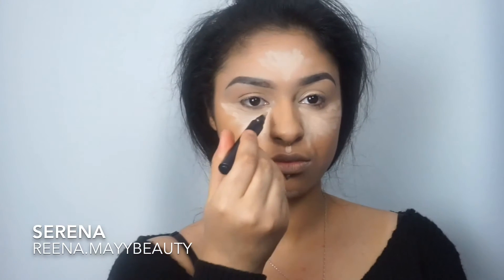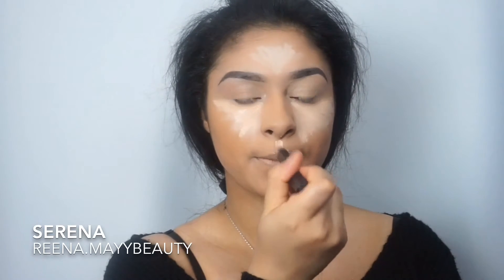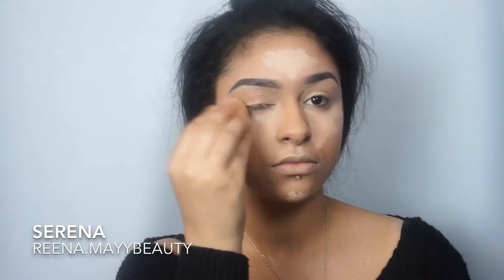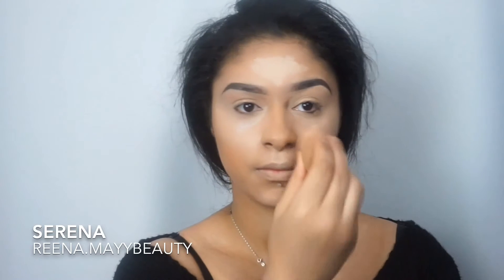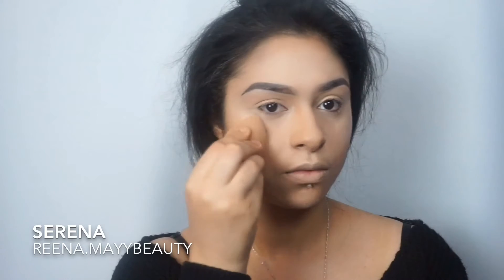Over my concealer I'm going to take a cream concealer from Sensei Beauty and just apply that on top, and I'm just going to blend that through.